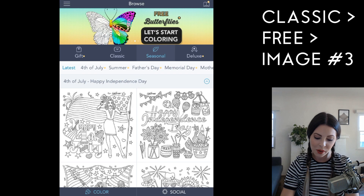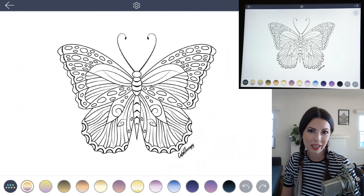Let's get going. So to find the image, go under Classic, under Free, and click the butterfly.